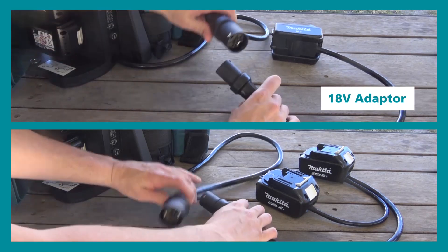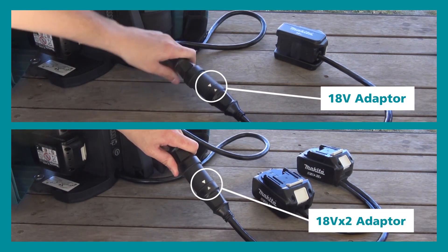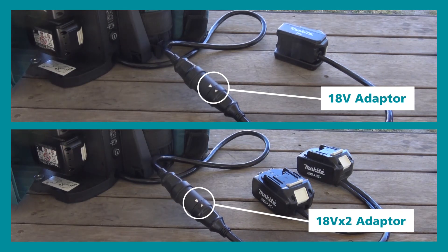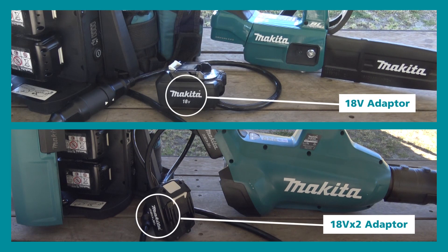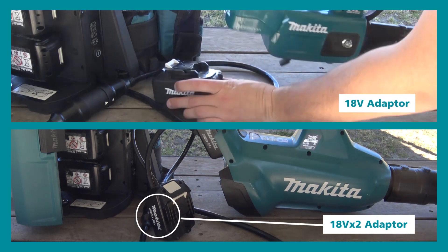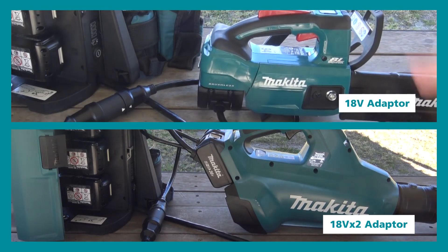It comes standard with an 18 volt and 18 volt x2 adapter which replaces the batteries that would normally be in the tool, instead drawing power from the batteries inside the backpack. The benefit of both adapters coming as standard means the PDC01 is compatible across Makita's entire LXT range.